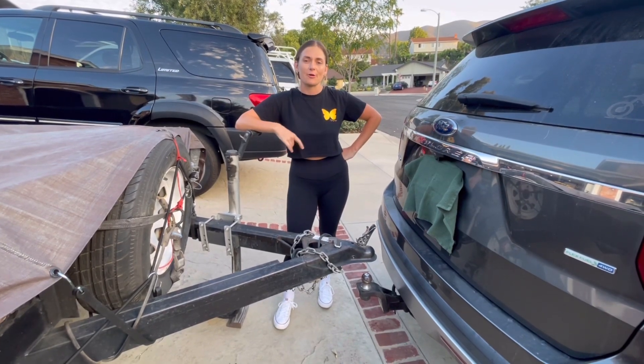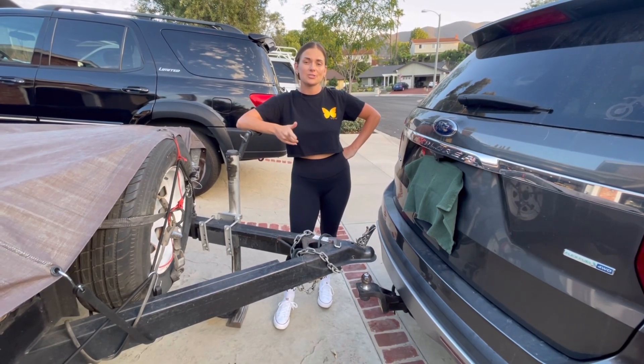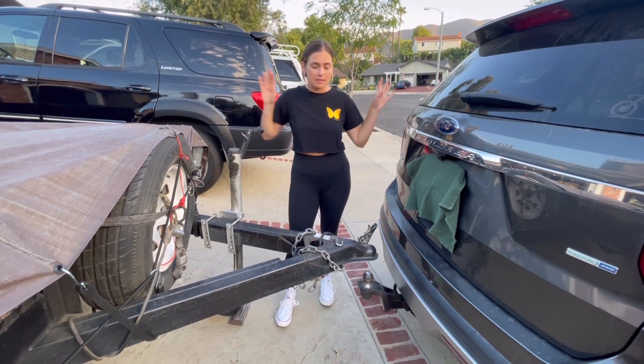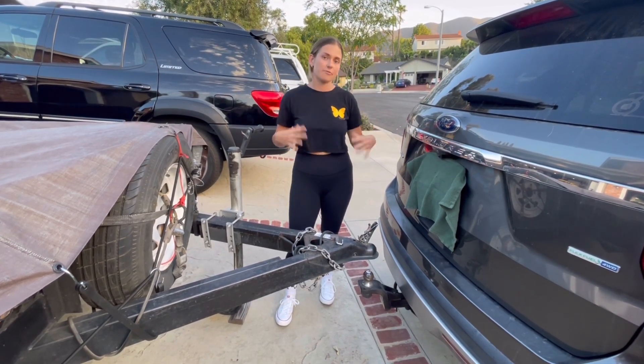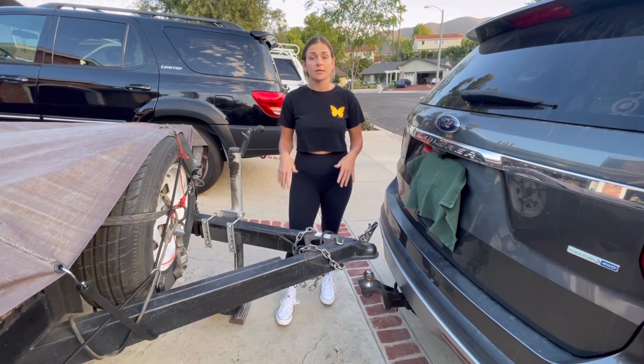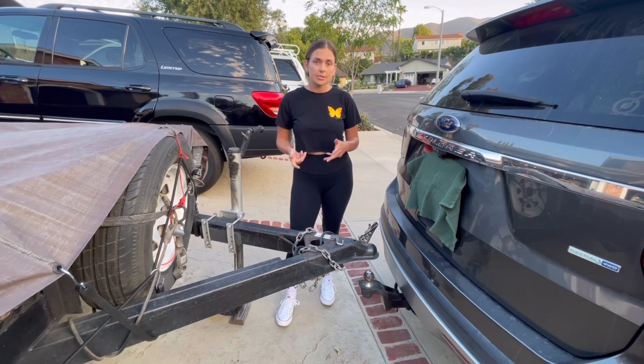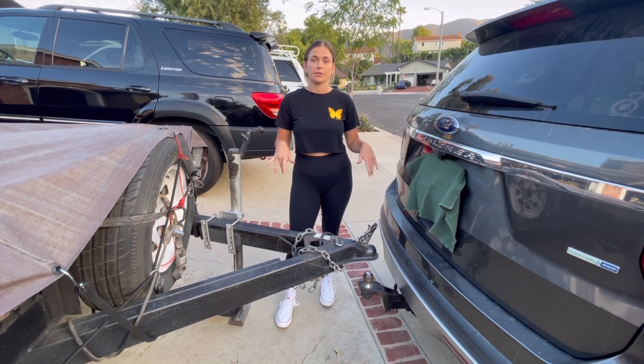What's up guys? Paige McRae here from McRae Motocross Co and today we're going to show you how to hook up a trailer. Now every trailer is different so this isn't going to be like the tell-all for every single trailer hookup, but if you've never done this before it just gives you an idea of things to look out for and what you need to know so that way you feel more comfortable doing this on your own.